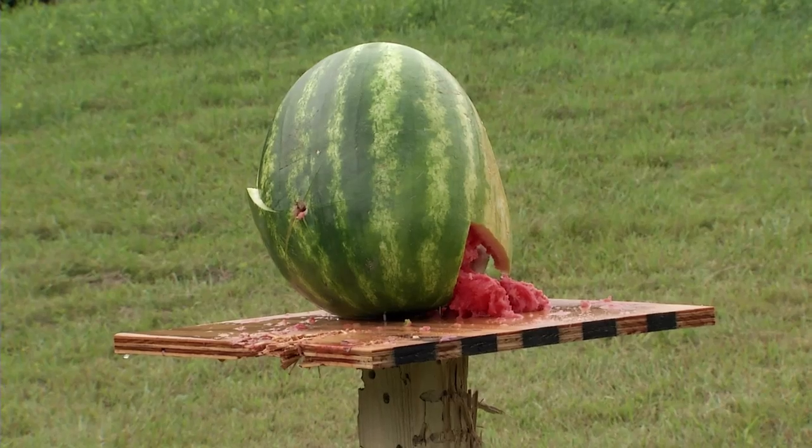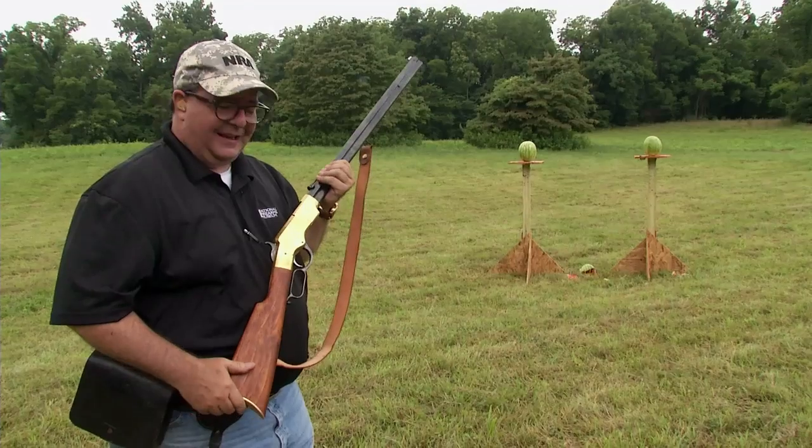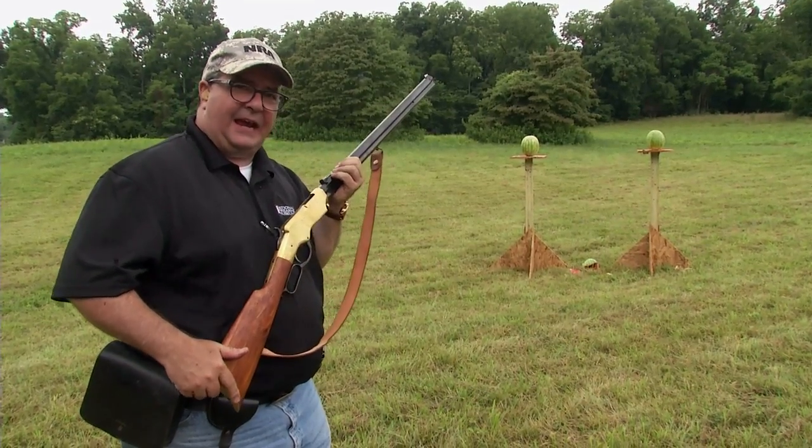18 seconds — we shaved four seconds off. Now we're going to look at the Henry rifle and see how that does as far as speed and accuracy.